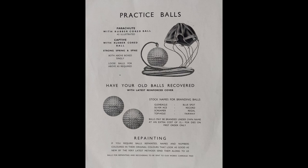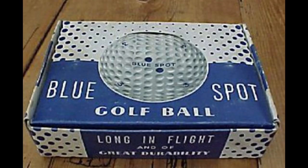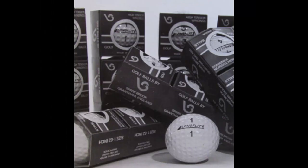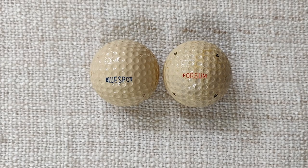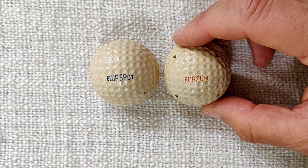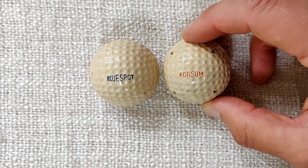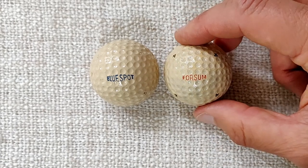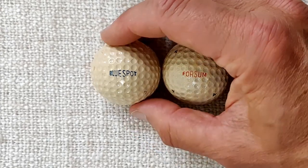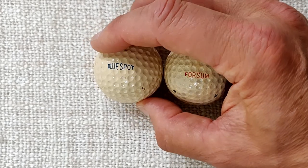It was even possible to have the old balls re-covered and re-painted. Here are a few examples of boxes of golf balls produced by the Sparkbrook Company. The name Sparkbrook, incidentally, comes from the area where the company was based, just to the southeast of central Birmingham. Here are two actual balls to look at — a Foursome and a Blue Spot. On the Foursome, number four, rather than the number being placed above or below as is the tradition today, we can see that the four is placed around the ball. The same with the Blue Spot — we can see the three placed around it, although some of the paint has been lost on this example.